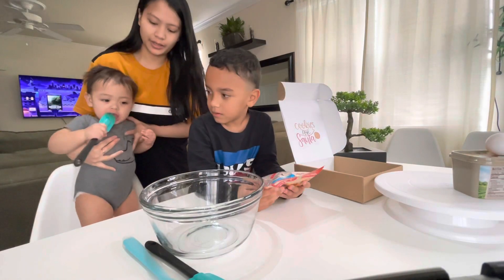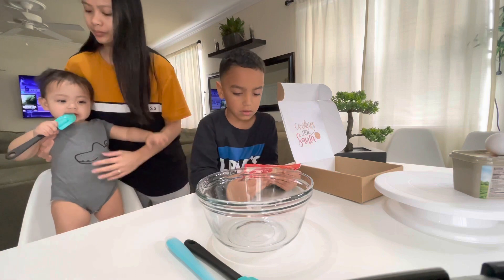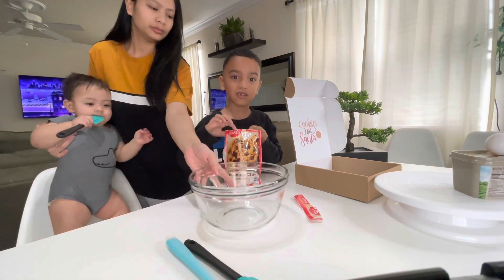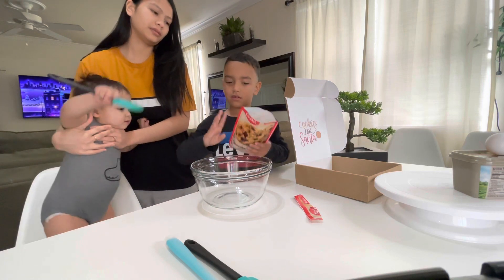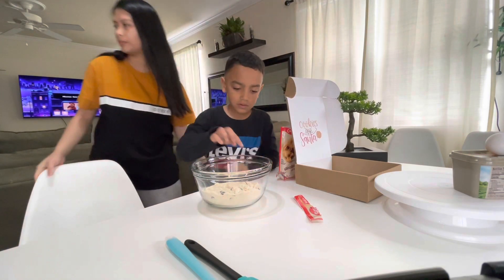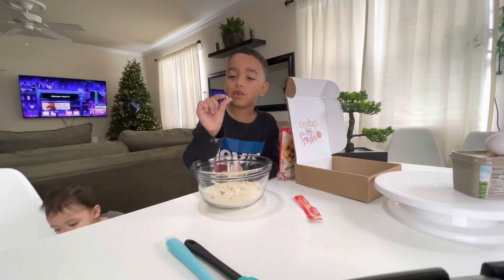Okay, you gotta stay still. First, open it. Oh, there's chocolate in here! Do I have to dump all of it? Yeah, everything. There's chocolate in here — look at the little chocolate, so cute!